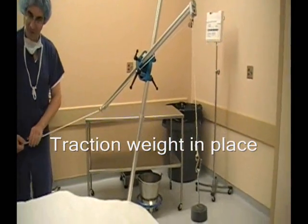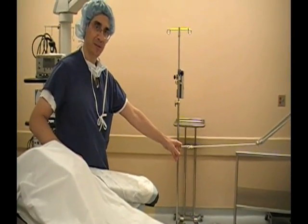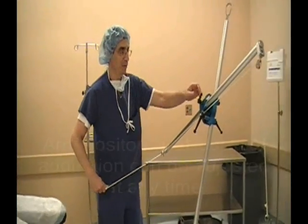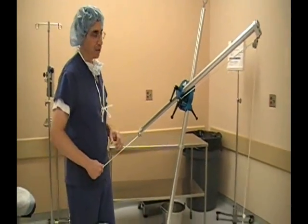Let me show the weight — yes, right here. And if the patient is lying down, the arm will be in traction in this manner. At the same time, during surgery, if you wanted to lengthen or shorten the arm, you could lengthen or shorten it to adduction or abduction.